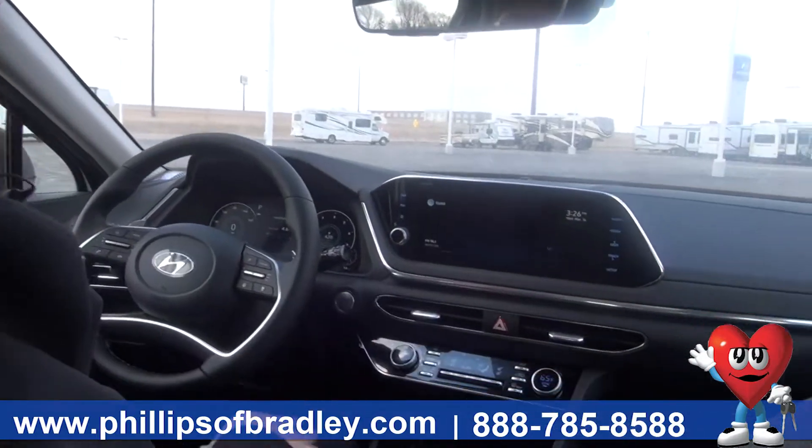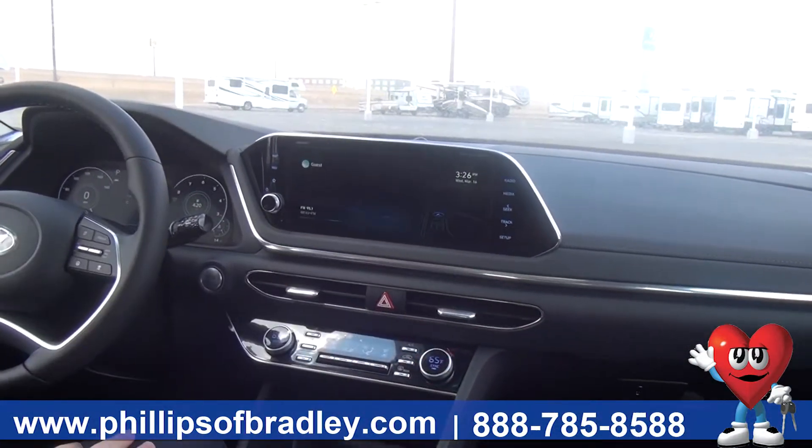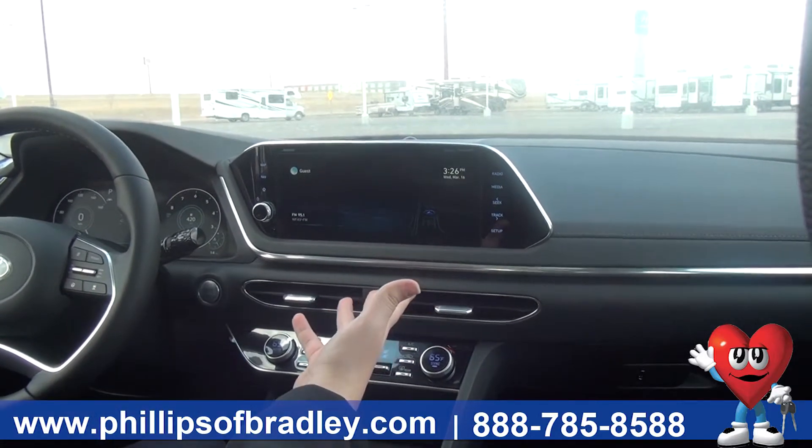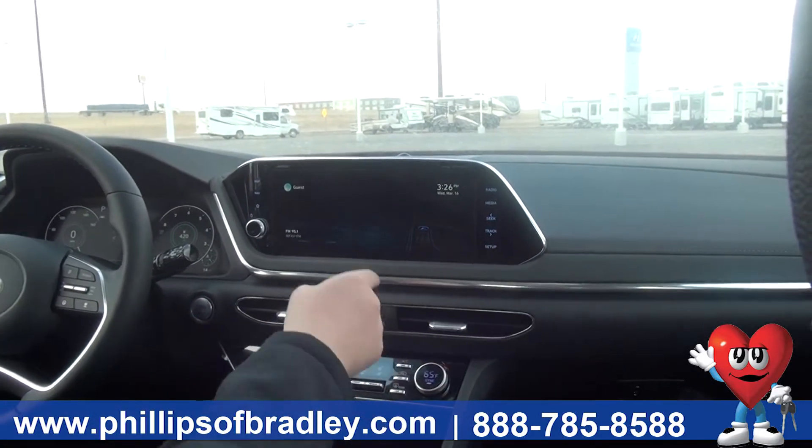How's it going? It's Austin Busch here at the Philips Auto Group in Bradley Bourbonnet. I wanted to show you the center dash with its big instrument cluster and the sort of menus that you'll have. As of right now, it's in the main menu, so this is like its general blank display.